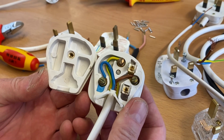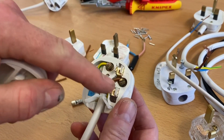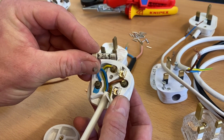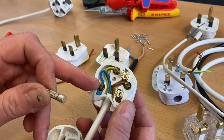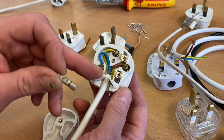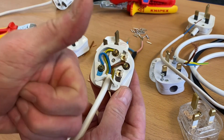That's our BS 1363 13A plug top made off - the MK style with studs and posts which you have to wrap conductors around to make connections. Remember to use the appropriate size fuse: check the appliance, because all plug tops come with a 13A fuse but very few items actually use 13 amps. Match the fuse to the device you're plugging in. I hope this video has been some help.